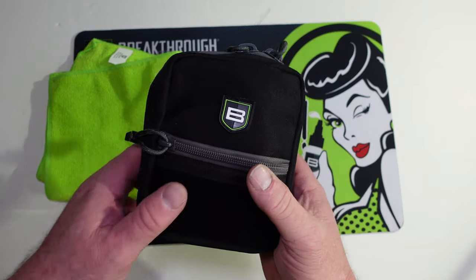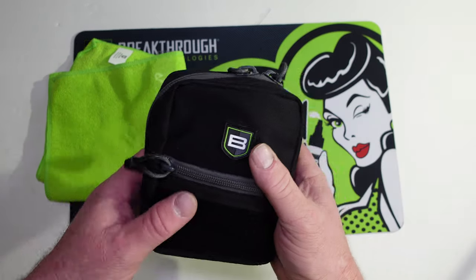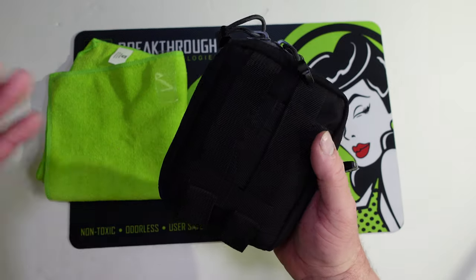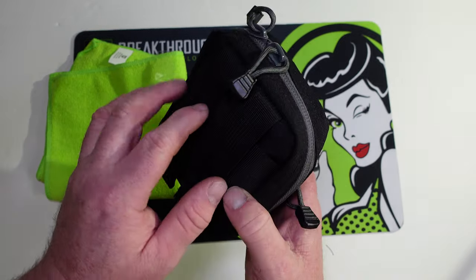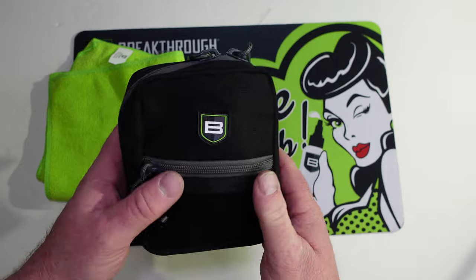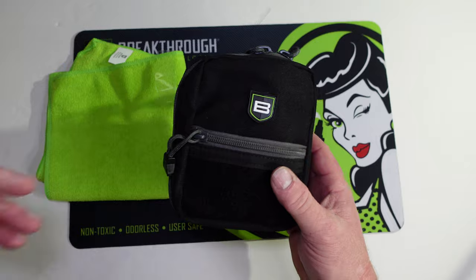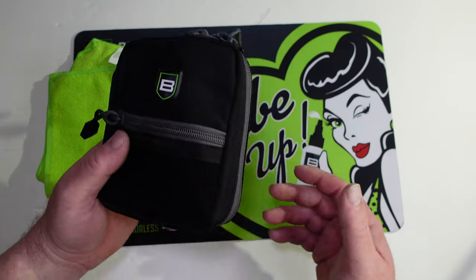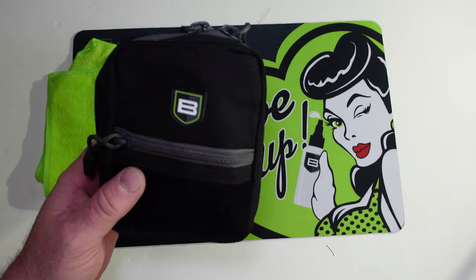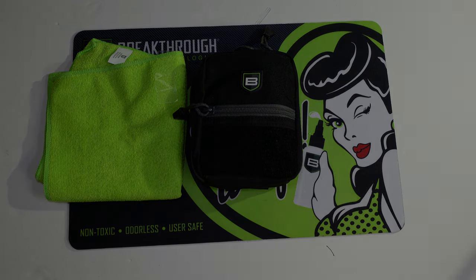Maybe you shoot 300 Blackout and don't shoot 223 — get your 30 cal patch holder and brush and you'll have everything you need. I'm definitely throwing this in my range bag and I'll add a bottle of CLP too. All in all this is really nice, so if you're interested head over to Breakthrough Clean, order this kit, and tell them Chris from the 740 sent you. I hope you enjoyed the video — please like and subscribe and I'll see you on the next one.